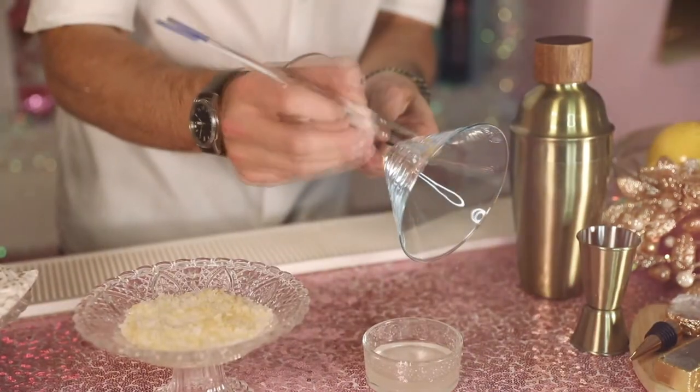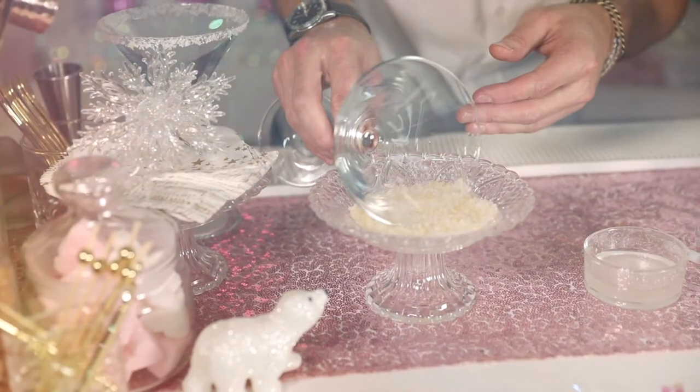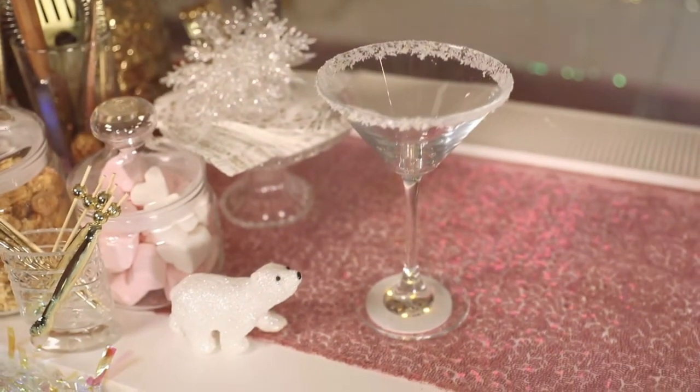For this, we have rimmed the glass with a mixture of Morgan Sea Salt and Pop Rock Candy. That brings back all those childhood memories of having Pop Rock Candy, and the sweetness of that with the salt mixed with the tequila makes for a wonderful drink.